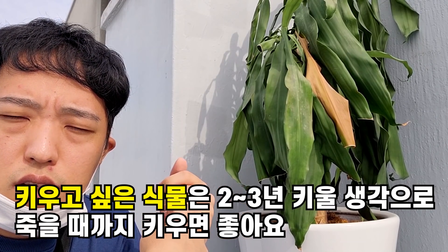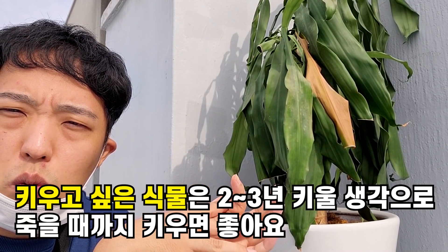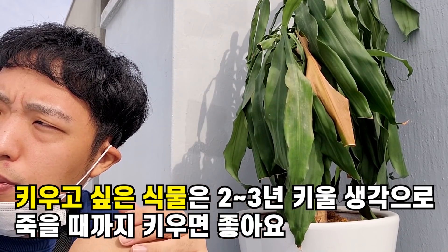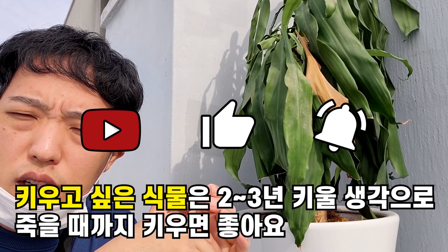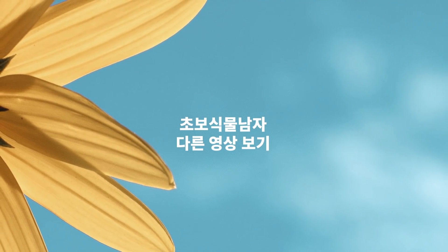많이 손상된 식물은 그렇게 해결하시면 되고요. 식물 가격이 높을 경우에는 어떻게든 살려봐야겠죠. 식물 3년 키우면서 느꼈던 것들 오늘 이야기 해드렸습니다. 시청해주셔서 감사합니다.